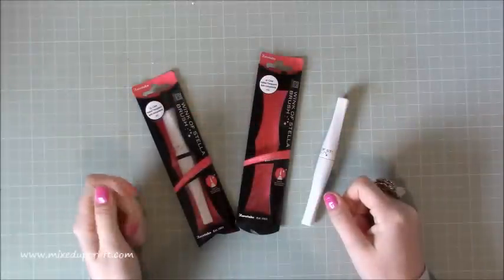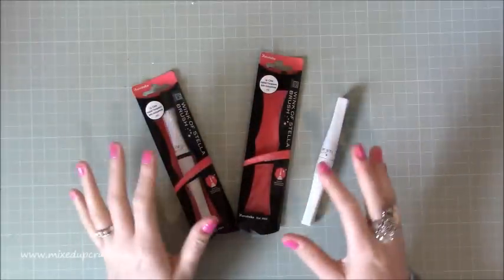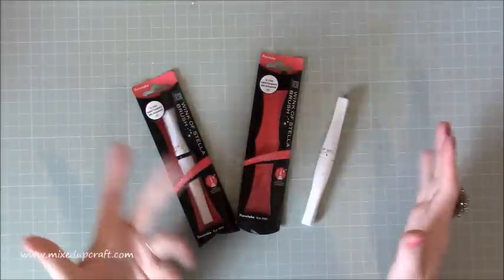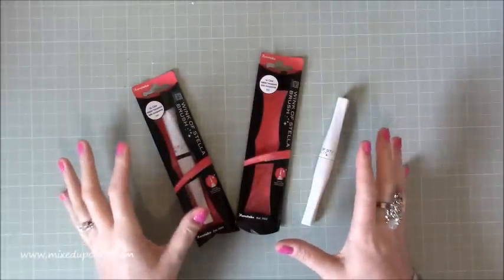Hi everybody, it's Sam at Mixed Up Craft, thank you for watching today. This is just a quick little how-to, a little tip maybe, but basically this is how to open and unpack your Winkostella.